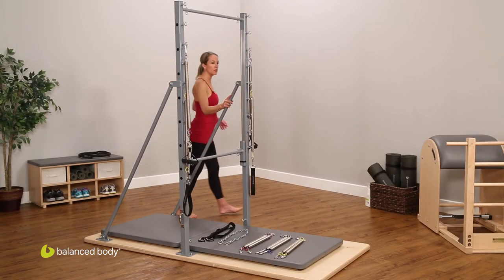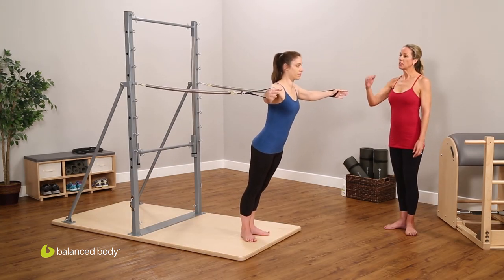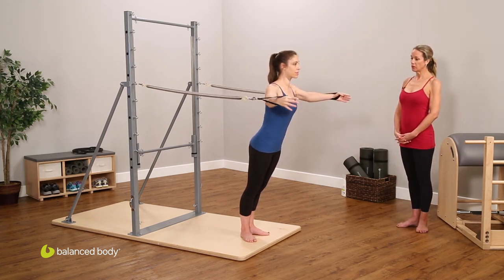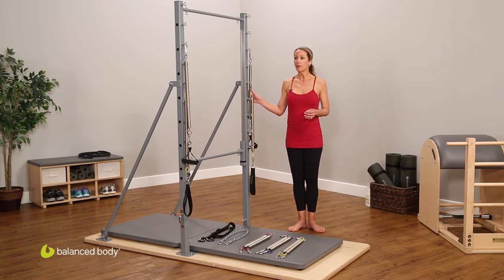Because of the construction of the tower and the struts, it's a stable piece of equipment. All of the arm springs, the leg springs — anything done pulling with force away from the tower — is completely safe. I've had some of our larger clients doing the complete arm spring series on this piece of equipment and I've never had a concern about safety. It's a wonderfully constructed piece of equipment that provides very definite feedback and articulation that is difficult to replicate elsewhere.